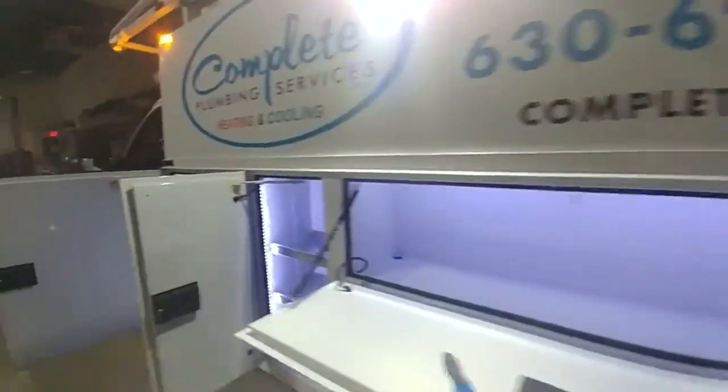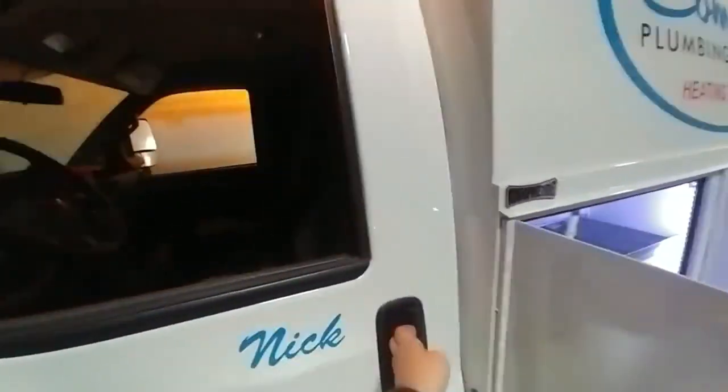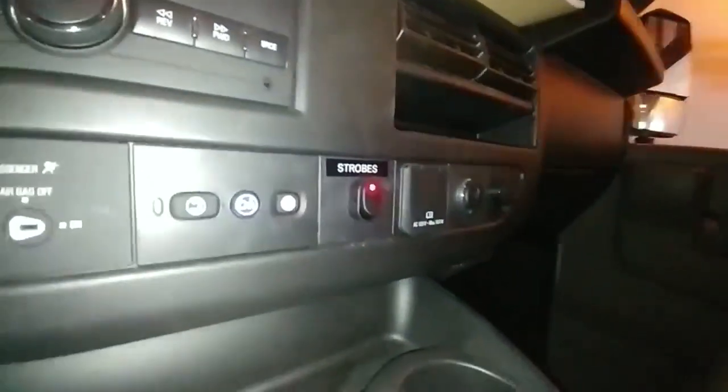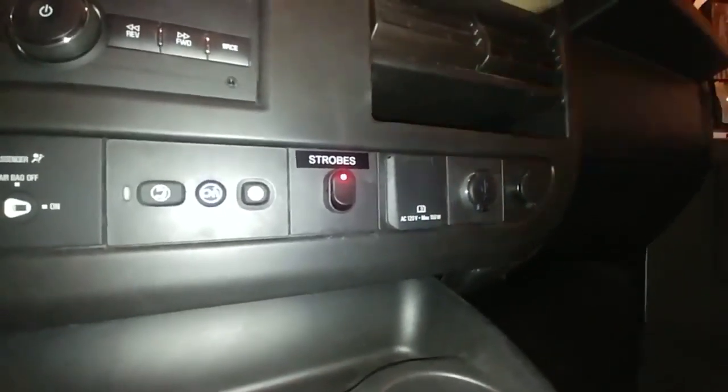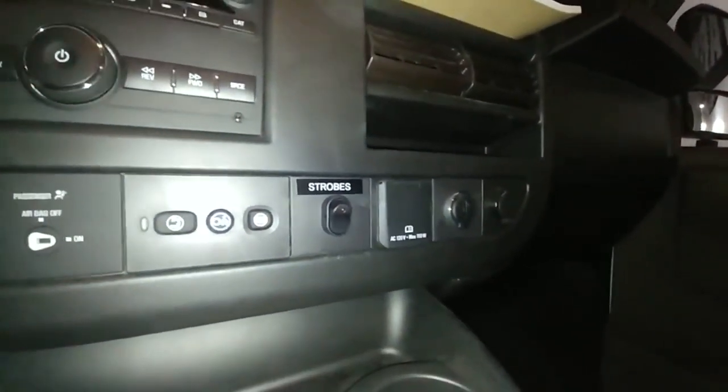I'll take you for a quick look inside to show you what we did on the dashboard. Pardon the shaky camera. Just a simple switch right here — very easy, battery fed, on and off, super easy.